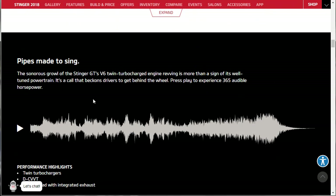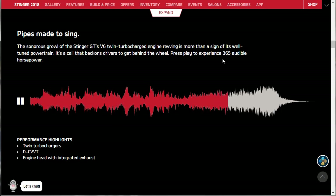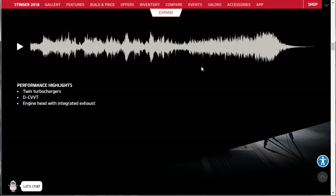They've got a sound clip here - pipes made to sing. Let's hear the exhaust. Sounds pretty good! So we're experiencing 365 audible horsepower. That's pretty cool. The only other time I've seen a website offer a sound clip is Ferrari - I did a Ferrari 488 GTB build and they did the same thing. I'll put a link up if you want to take a look at that.